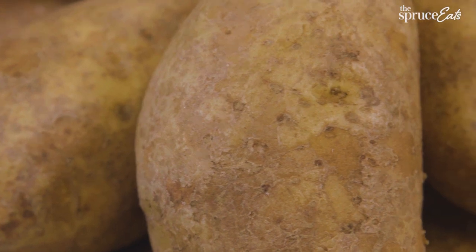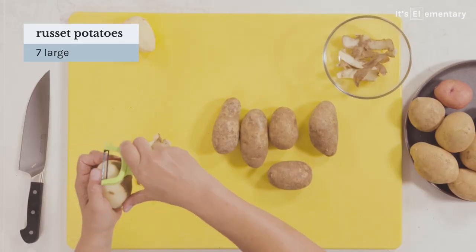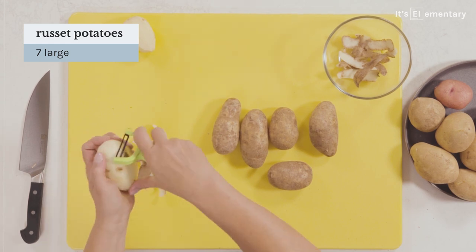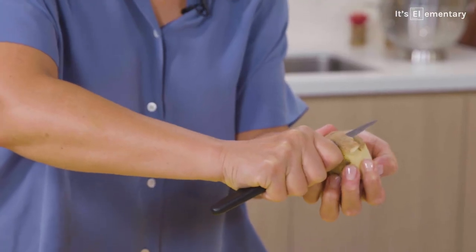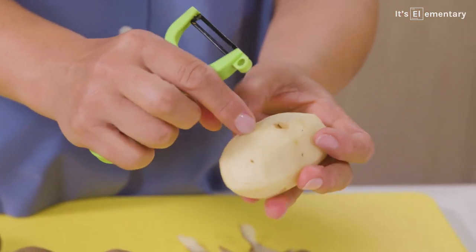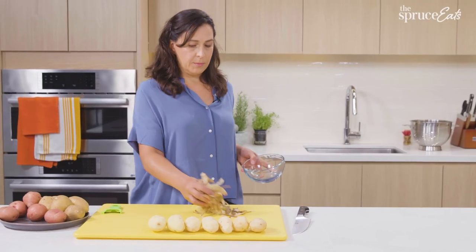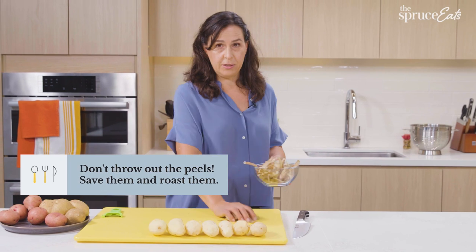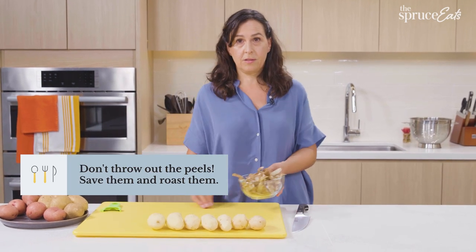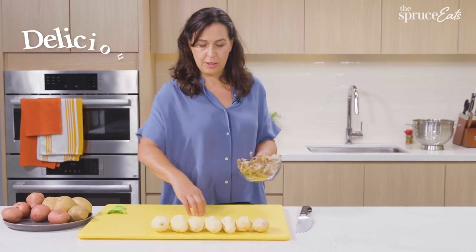Russets are inexpensive and sold in five pound bags. I'm going to peel them, but you don't have to. If peeling stresses you out, just mash them with the skin on. If you don't have a peeler, just use a knife. These peels — don't throw them out. They're delicious roasted with oil, salt, pepper, and a little bit of lemon. They're just like potato chips.